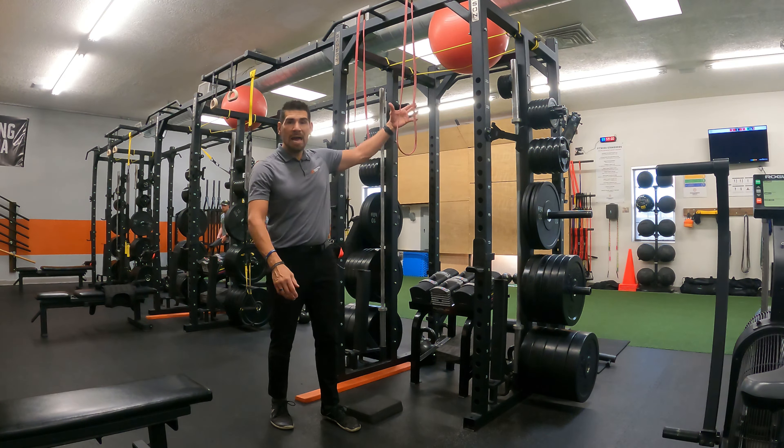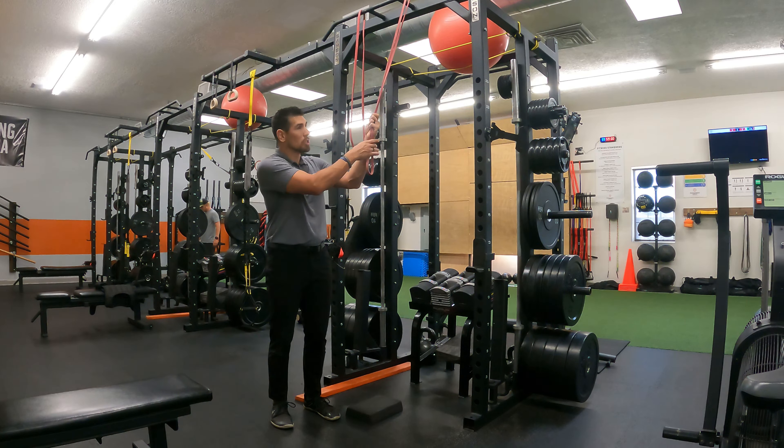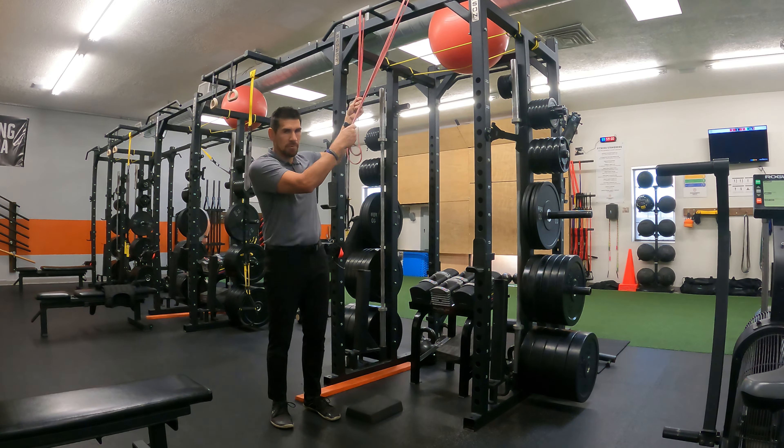Alright, we're going to introduce the half kneeling cable pull down. We don't generally have a cable system here, so we're just going to use some elastic bands — very easy to do.